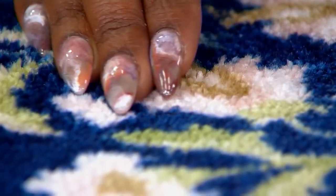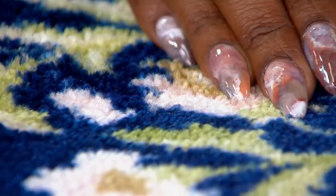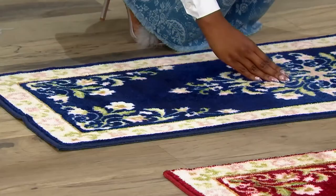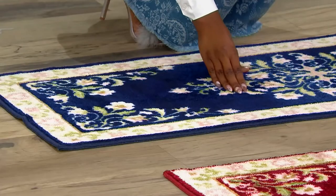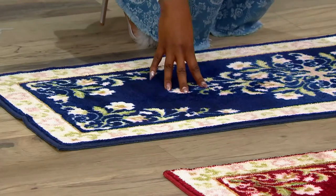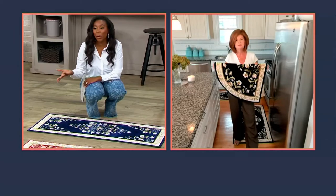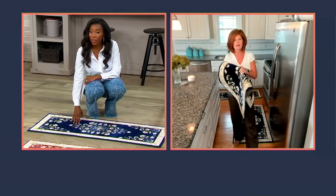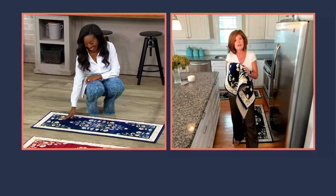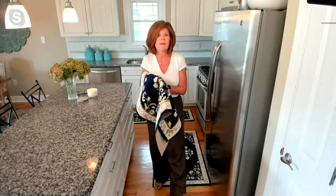100% polyester. You see rugs that are machine washable, but they don't feel plush — they feel like a piece of fabric. These are plush. They feel like real rugs and they feel extremely plush. We did that on purpose because we wanted you to be able to use these maybe in front of the fireplace or in your powder room.